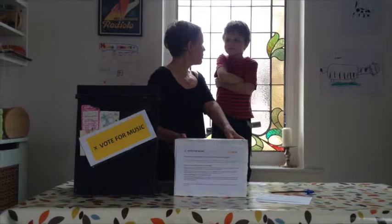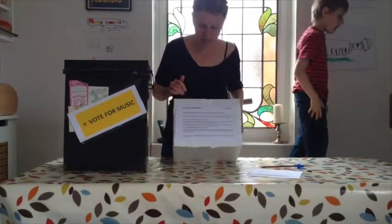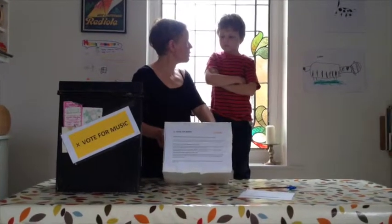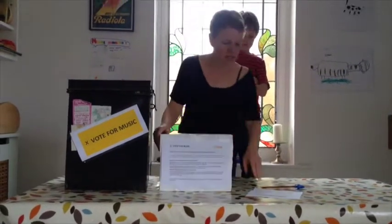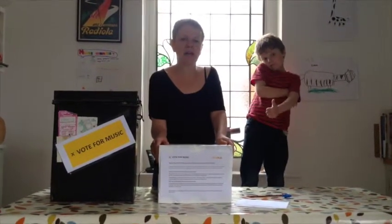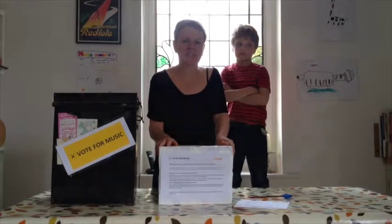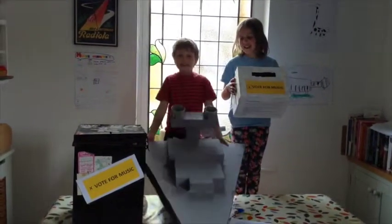So here is our finished ballot box — we're pretty pleased with that. We've got our Vote for Music stickers on it, and at the front here is an information sheet which tells everybody a bit more about the campaign running in the road to the general election. We're going to find somewhere to put this where we know lots of people who love music go — maybe a venue or a record shop. If you want to find out more about the campaign for Vote for Music and how you can get involved, do visit aboveuk.com. Vote for Music!